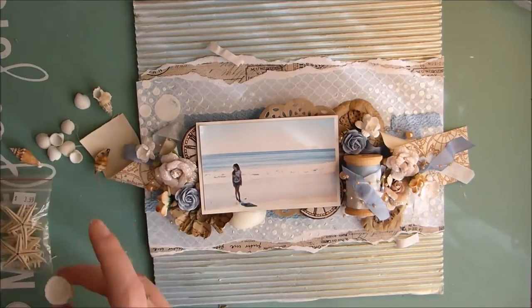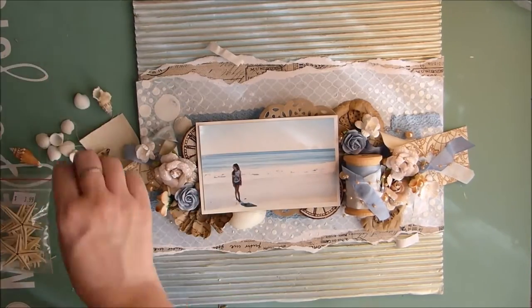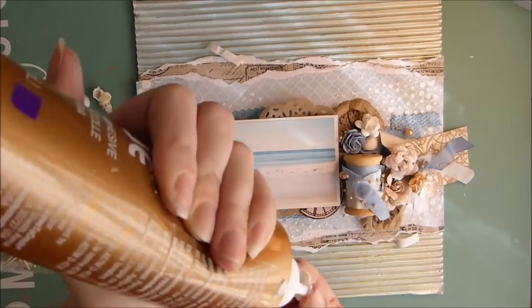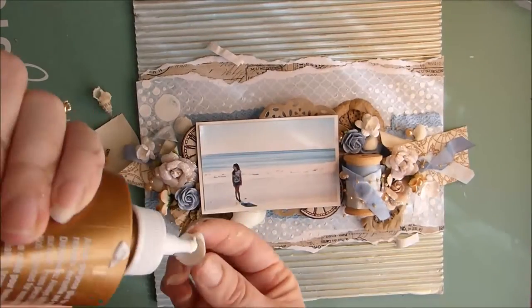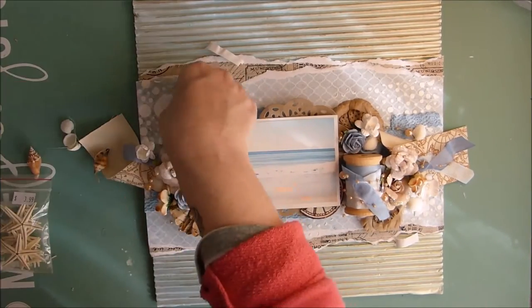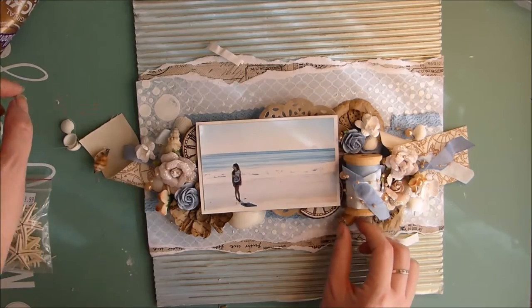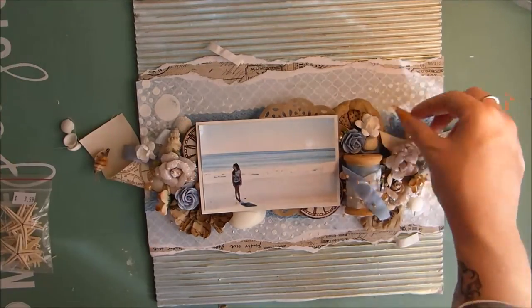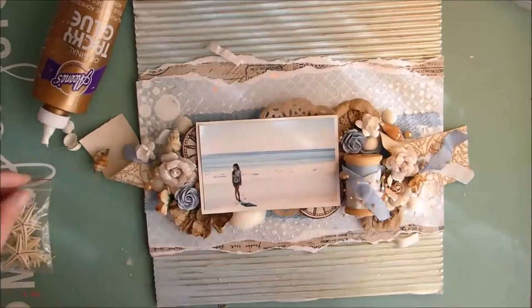Next I'm adding a few shells. You can buy them from a craft store, or I actually bought these ones from some markets — otherwise if you live near a beach you could go and find your own. These are mainly just little white shells and brown shells, and I'm just tucking them in amongst my flowers.